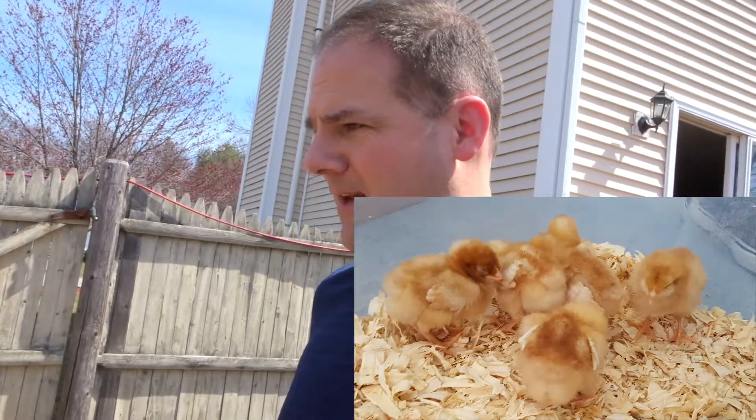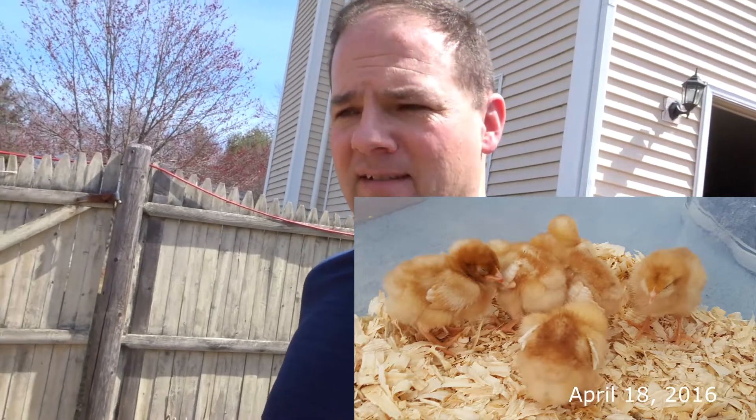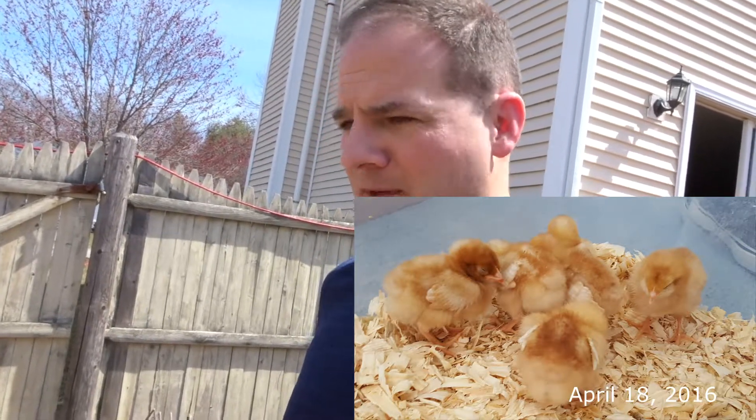Hey guys, it's Tuesday afternoon, lunchtime. I work from home but I just came up to get some lunch and I looked outside and it's 85 degrees out today. In New England here we say if you don't like the weather just wait a minute. It's hard to believe that 10 days ago it was snowing, but it's 85 today and I figured I would come out here and give you a quick overview of our first year with the chickens and the chicken coop that I built, some of the things I'm gonna have to fix, and some of the things I would probably do differently next time.